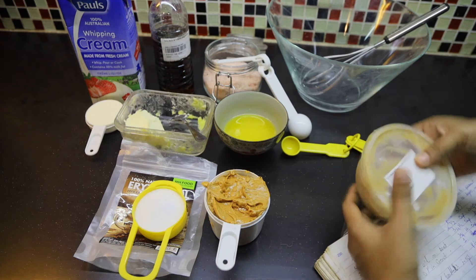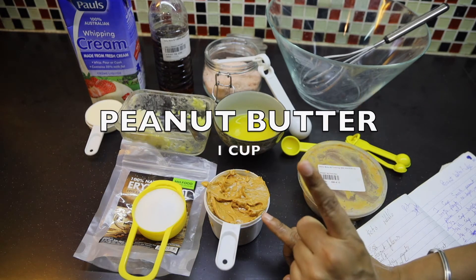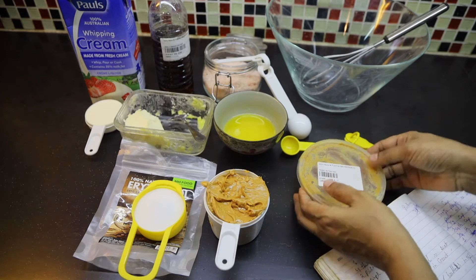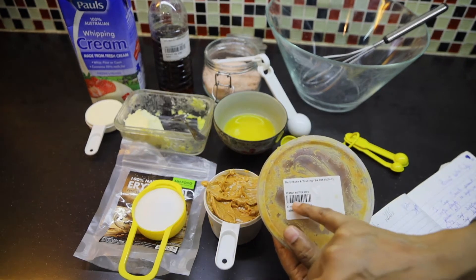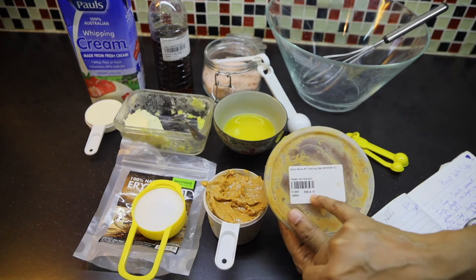So let's see the ingredients. You need pure peanut butter, 1 cup. It should be 100% pure peanut — no sugar, no salt, no palm oil. I buy my peanut butter from Daily Bake and Trading. Peanut butter 250 grams is roughly 1 cup and it will cost you RM4.10.